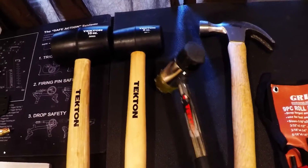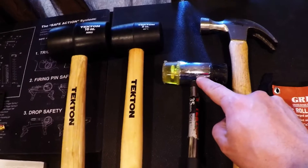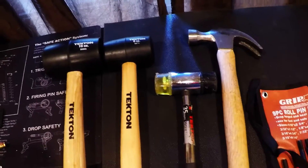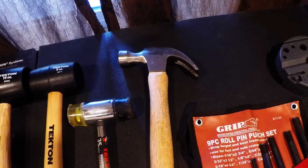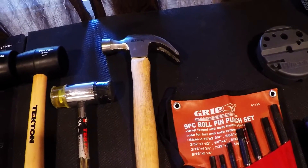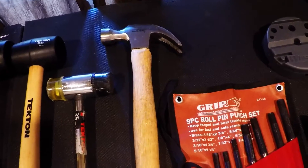A hammer like this also works, but just be cognizant — it does have metal on it, so if you swing and miss and hit with the metal, you may dent, ding, or scuff up your frame or slide. A regular hammer is used for driving out the pin on the barrel link. That thing's in there kind of tough, so you will need a regular hammer for that.